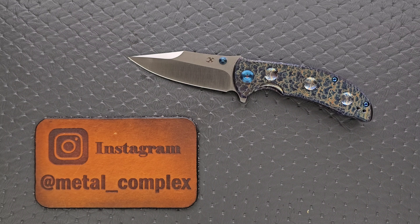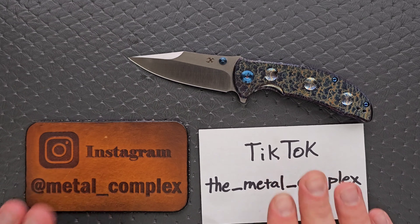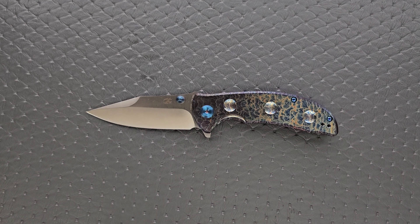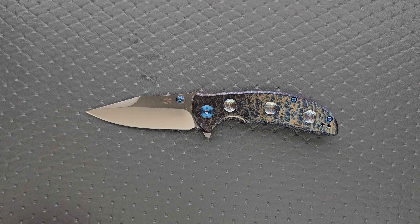It's a very simple knife and doesn't require an overly complicated review, so we're going to go through this fairly quickly. Thank you so much to Concept Knives for sending this in. Thanks to my patrons for supporting me. Please make sure to follow me on Instagram at metal underscore complex and on TikTok at the underscore metal underscore complex. It does come in a few different configurations — I'll link everything down in the description so you guys can check it out.